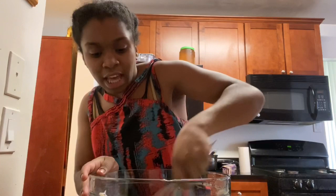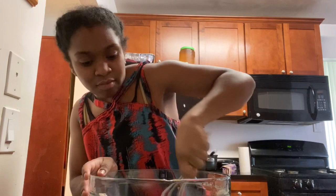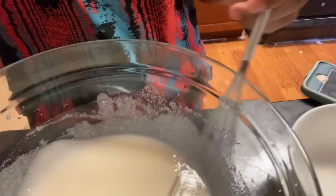Just keep doing that little by little, mixing it together well. Again, if you have an electric mixer this would be easier, but I can't find it, so we're just going to keep it going like this. After you've mixed together your egg whites and sugar, you should get this consistency — see how it looks almost like icing? That's what you want to aim for.